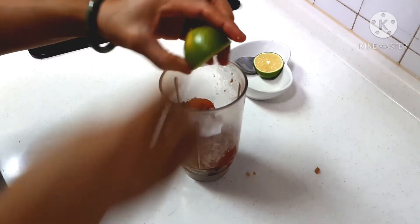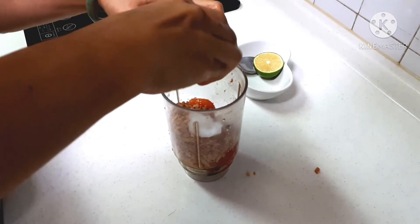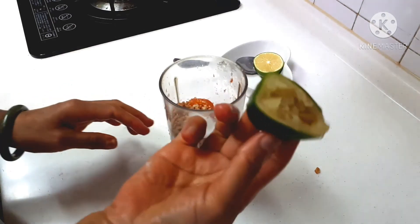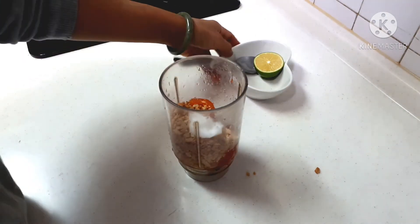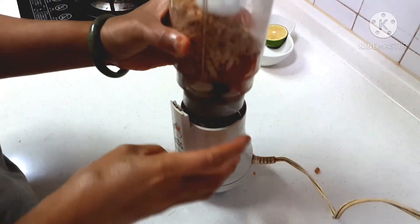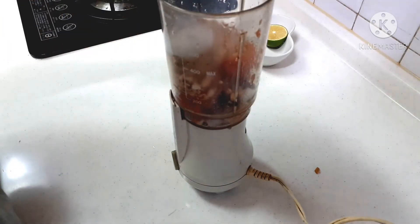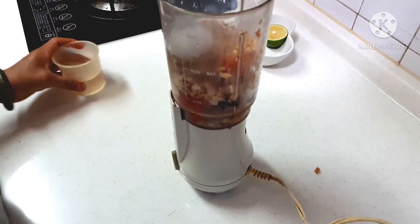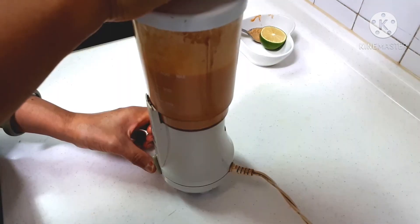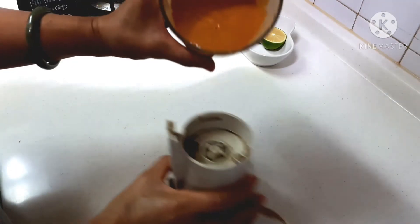Oke, ini jeruk nipisnya ya. Jeruk nipisnya cukup sepotong aja ya, nggak usah banyak. Saya blender, kasih sedikit air ya. Oke, udah selesai ini, udah halus ya.